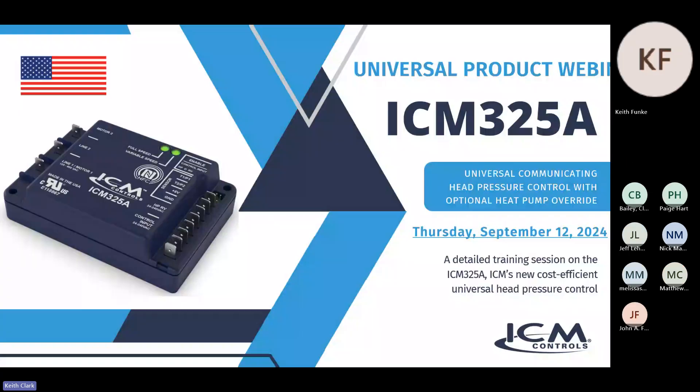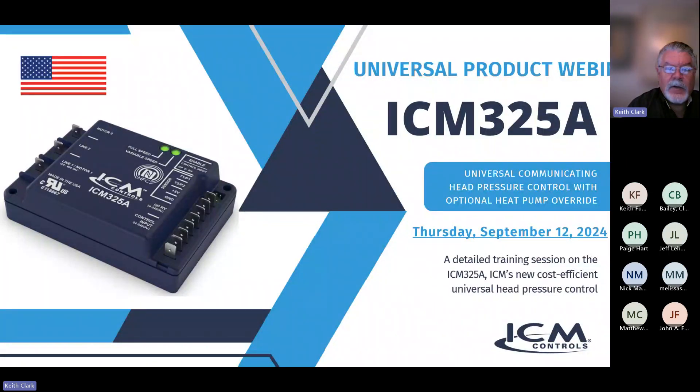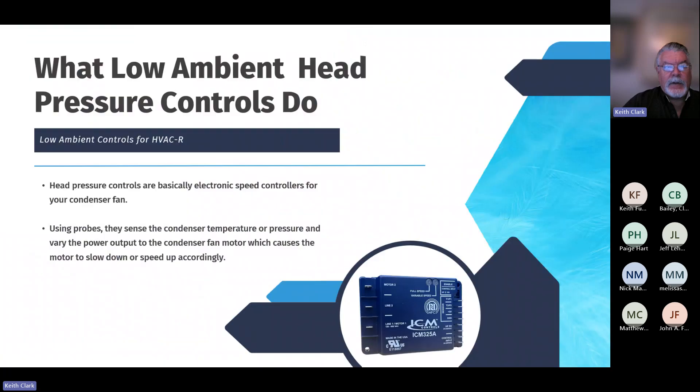Thank you all for joining us for this universal product webinar on the ICM-325A. This is our universal low ambient head pressure control. We're going to discuss what it is, what it does, and where you might need one. So what do low ambient head pressure controls do?